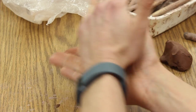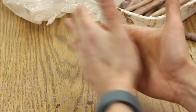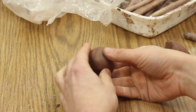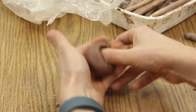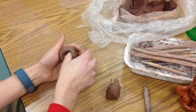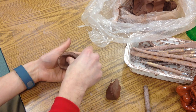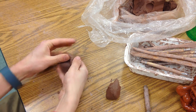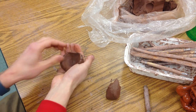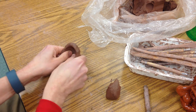I'm going to start with a ball, just cupping my hands to make the ball. Then I press my thumb in and start to press it against my palm, turning it as I go so it's kind of coming out — and that's our basic pinch pot form. That's going to be the shell of our turtle.